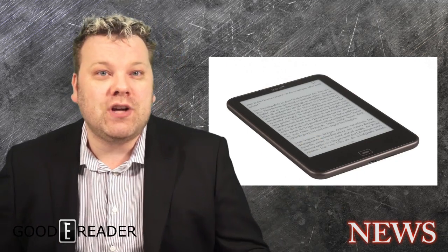Hey everyone, it's Michael here with Good E-Reader News. The Tolino Vision has just been released in Germany. This is the third generation Tolino E-Reader. Mainly they've done the Tolino Shine and the Tolino Shine 2.